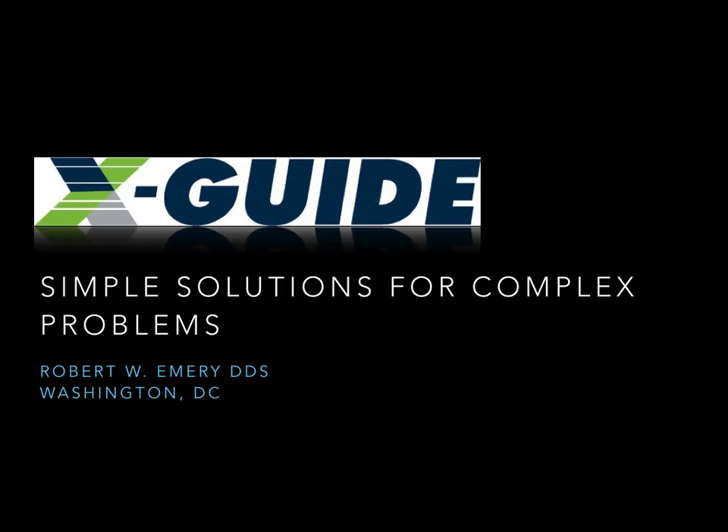Greetings from Washington DC. My name is Dr. Robert Emery. I'm a practicing surgeon in oral and maxillofacial surgery and I'm going to talk to you today about using the X-Guide for an aesthetic implant case.